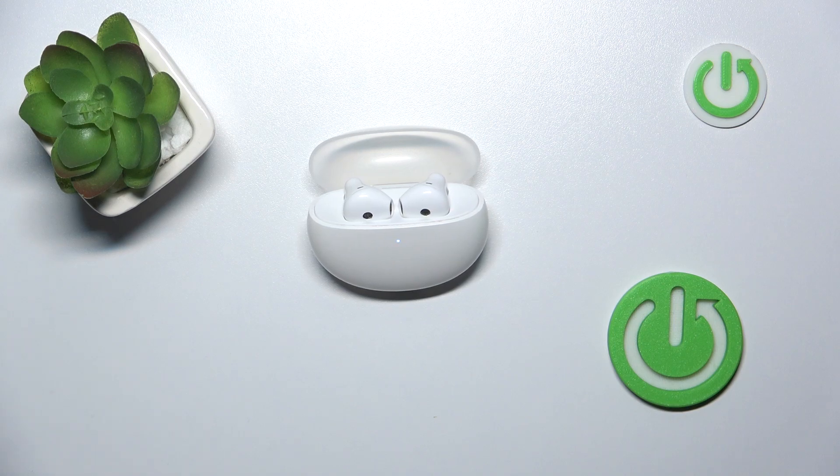Hi everyone, welcome. Today I have Oppo Enco R2 headphones and I'm going to show you how to easily hard reset them.